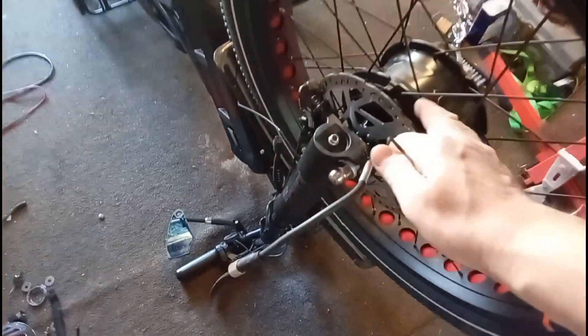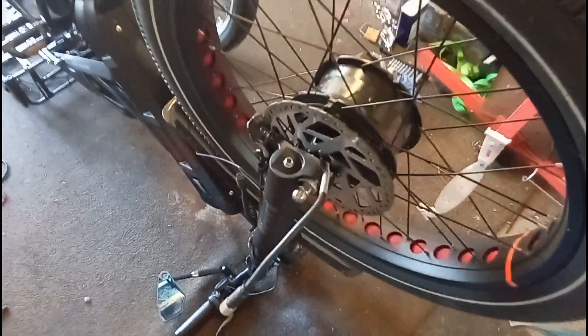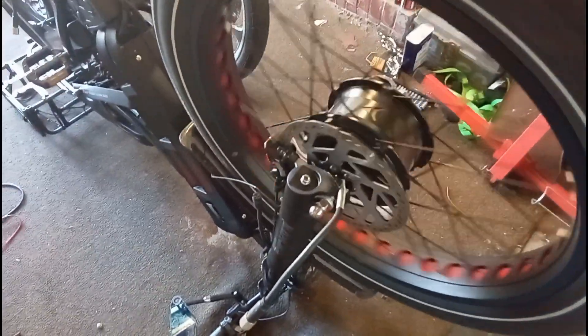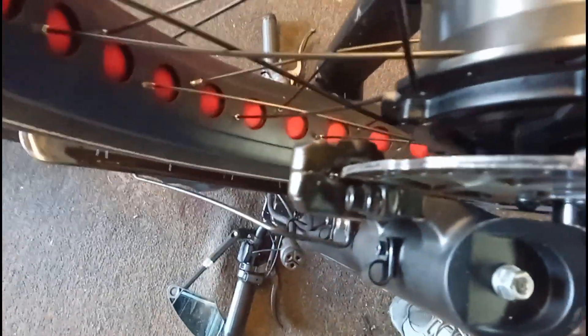So we got our motor put back together — as you can see this spins freely. It's centered in the brake pads.